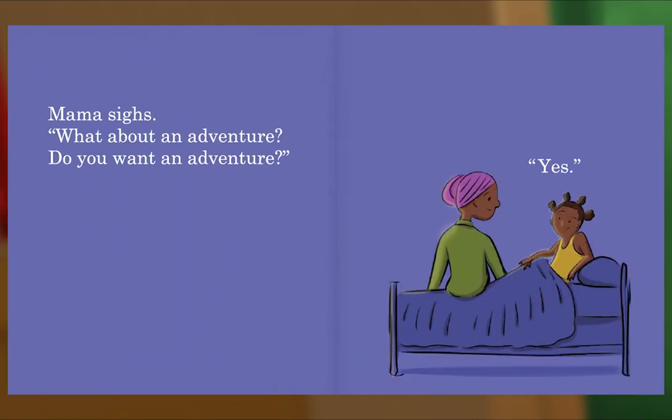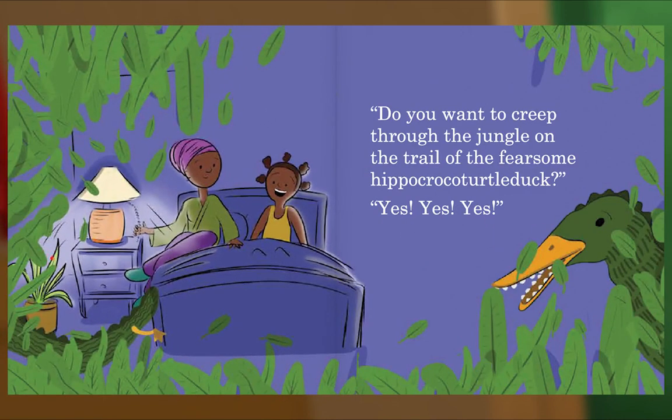Mama sighs. What about an adventure? Do you want an adventure? Yes! Do you want to creep through the jungle on the trail of the fearsome hippocrocat turtle duck? Yes, yes, yes!